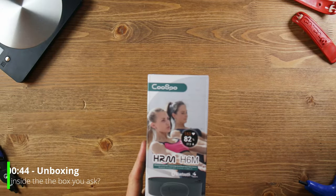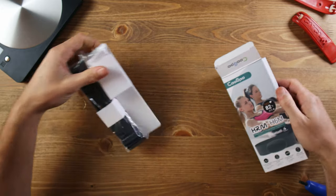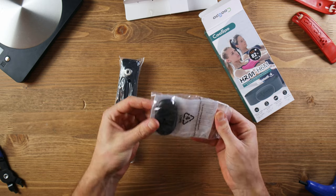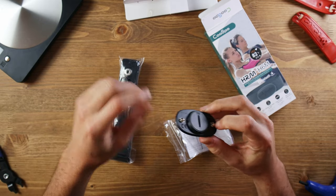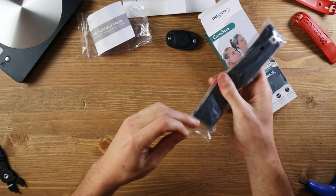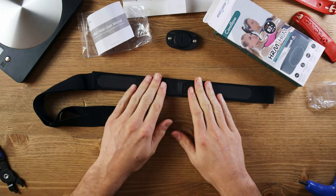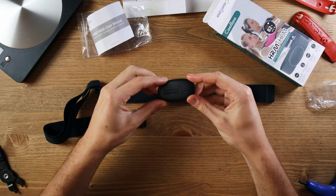Let's get this thing out of the box. We have what appears to be the strap — pull that through — and then we have the actual unit which is separate. That's the actual receiver or sensor. It's got two little clips that will clip to the actual strap. We also have a user manual and then the actual strap. The strap feels like quite a nice material — that'll probably be quite good against your skin. We've got the two points here where we can clip this on.